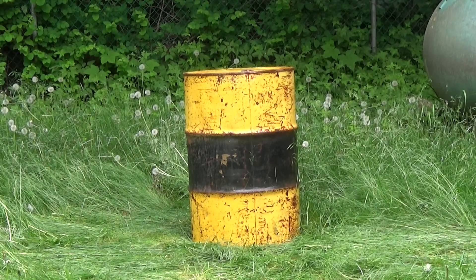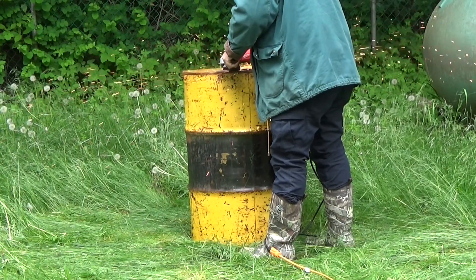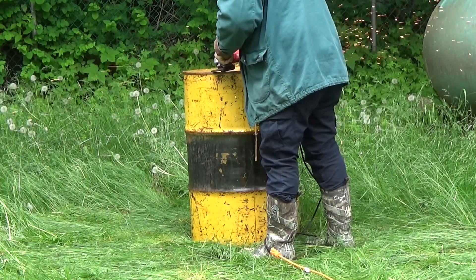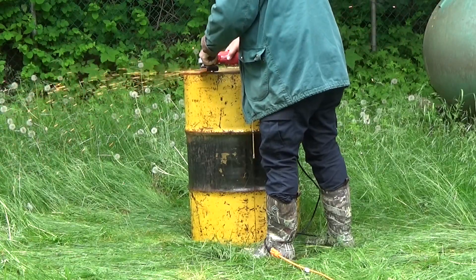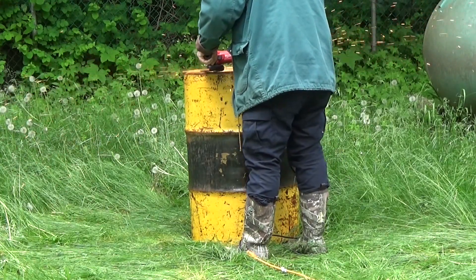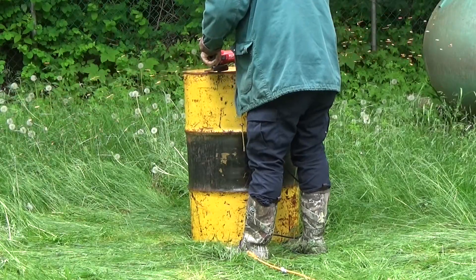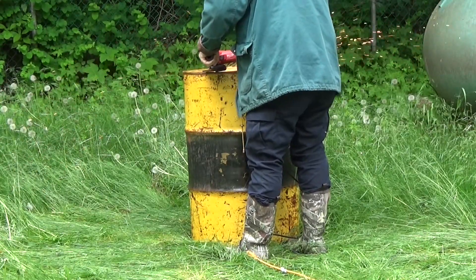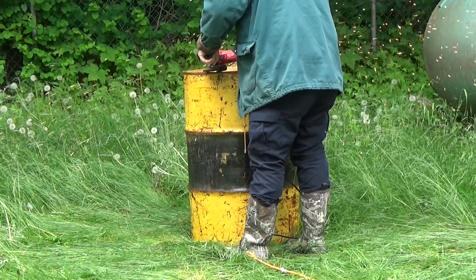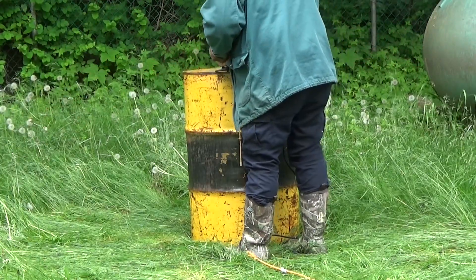Then came the part of taking off the top. I took my angle grinder and ground along the top of the barrel where the lid rolls over the side. You want to grind down that little round hump until you start seeing a line — actually two lines. Make sure the line on the inside of the rim is visible all the way around, then you can start taking the lid off. This took a few minutes so I'm going to fast forward it.